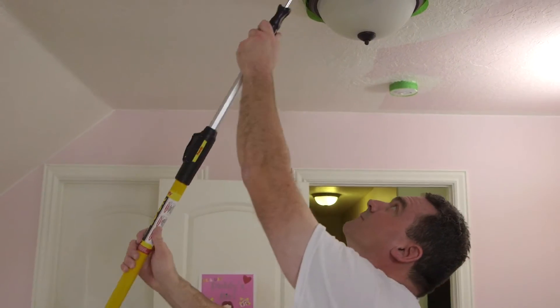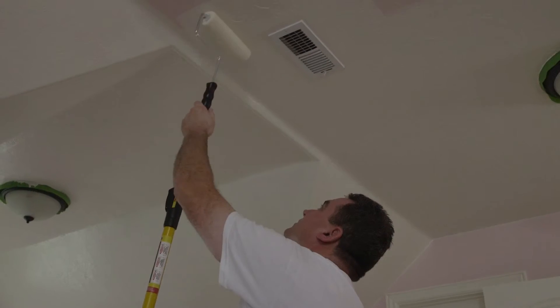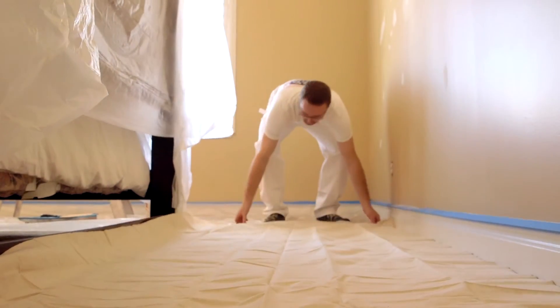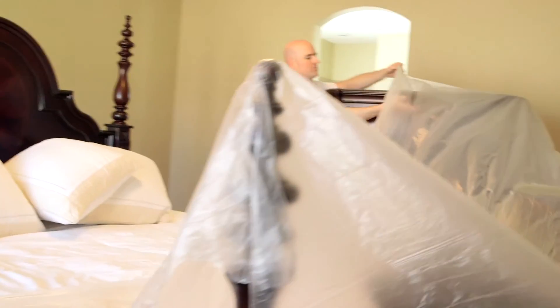You always want to start with the ceiling first and work your way down, so as not to get unwanted additional paint on the newly painted wall. Be sure to paint in long uniform strokes for an even finish. Be sure to protect your carpet with a long, thin sheet of plastic or paint guide — they're not very expensive and will save your carpet from any damage.